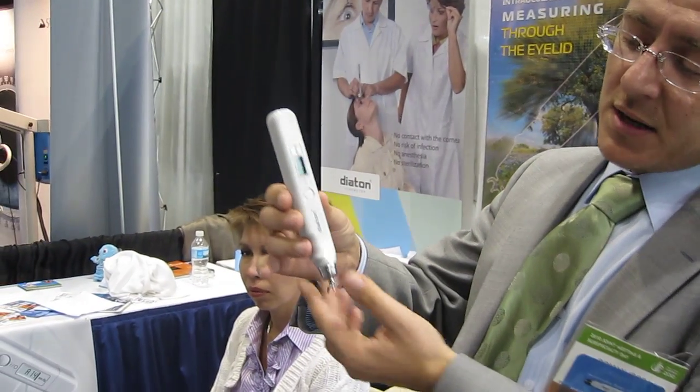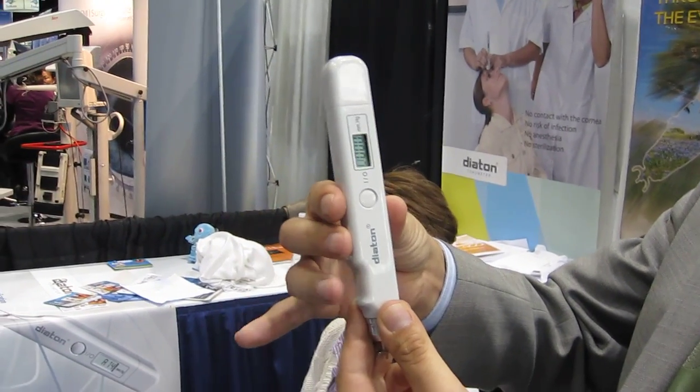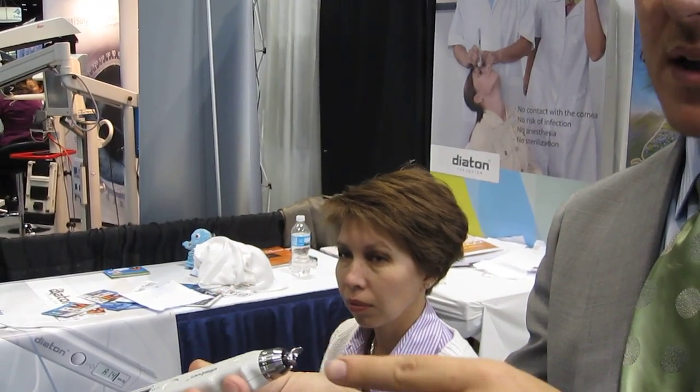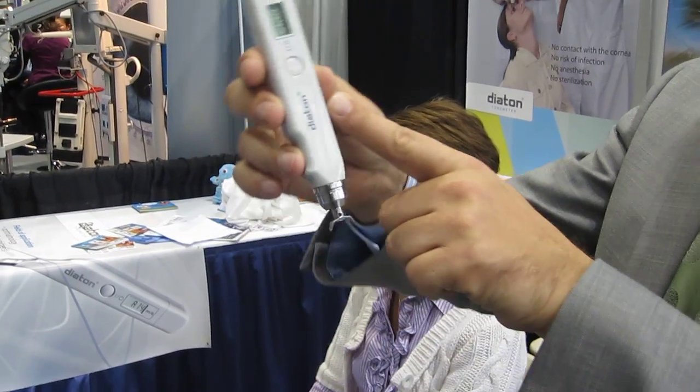The tonometer is operated with a single button which goes on and off, and has a little floater on the bottom. The way you would hold the device is three fingers on one side and a thumb on the other, like a flute. To operate it, simply tilt back so this middle floater falls inside the body of the tonometer, then come back to the initial position.